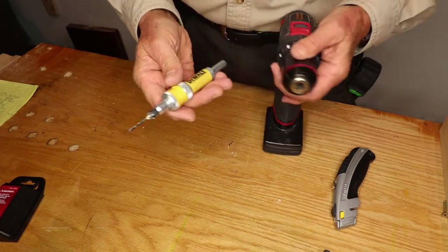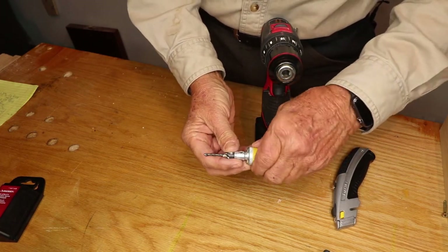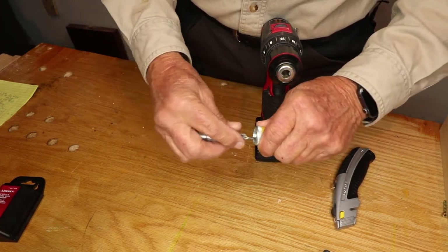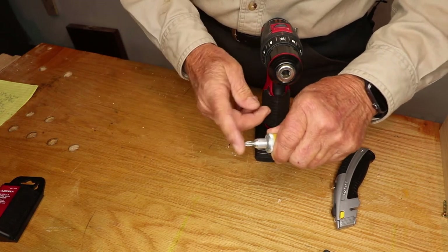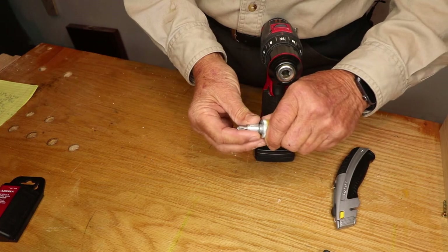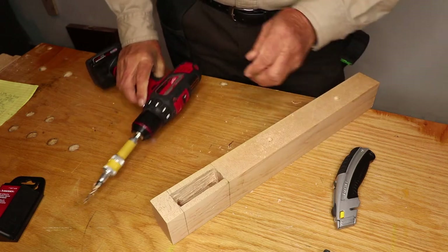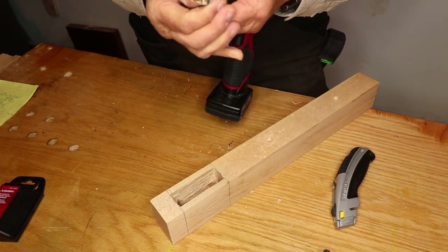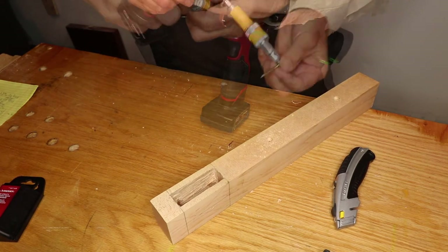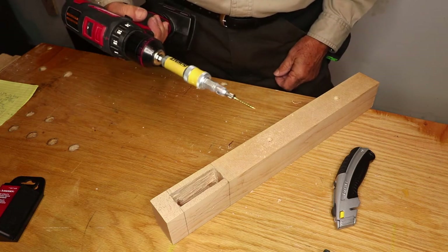So this is the Dewalt. The way it works is this flips. When you want it as the Phillips screwdriver — and this is magnetized in this particular case — you do that. So you drill that puppy. You turn it over. You don't have to change tools. Magnetized.